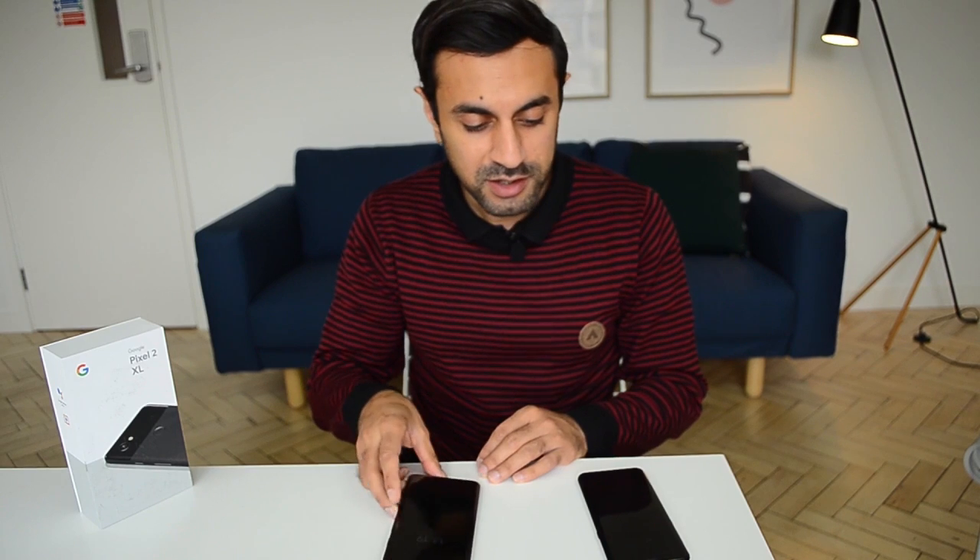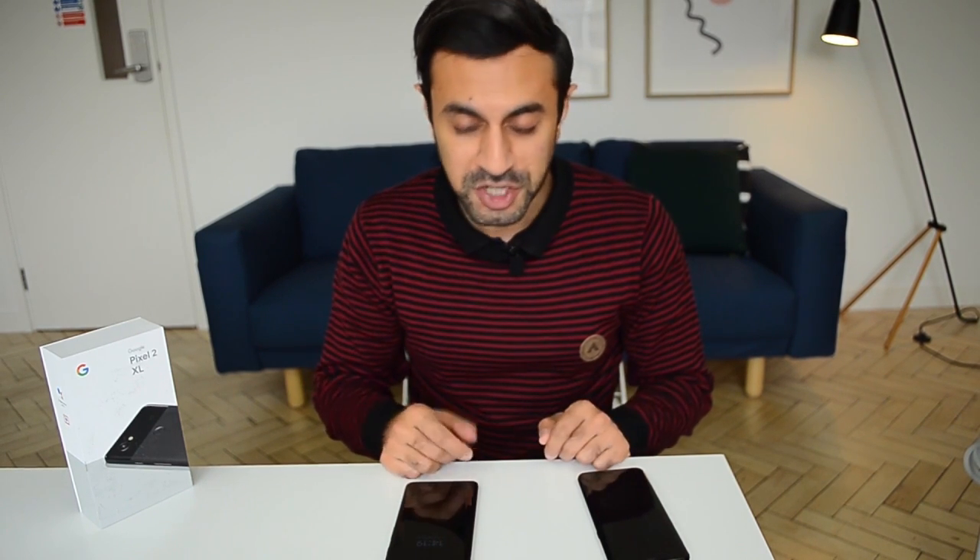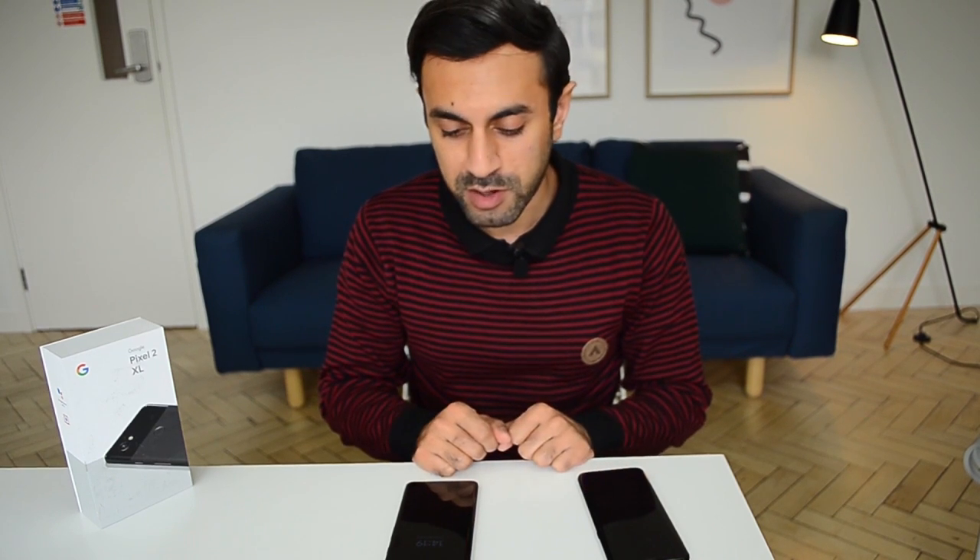If you want to see a comparison of the videos, images, and audio, check out my previous video. Otherwise, if you have any questions about any of the features I've mentioned or anything else with the phones, leave a comment below, and do subscribe. I've got more videos coming up — I'm going to be reviewing some more of the latest phones. Hopefully see you next time, take care.